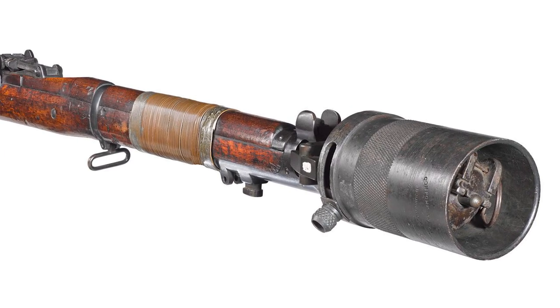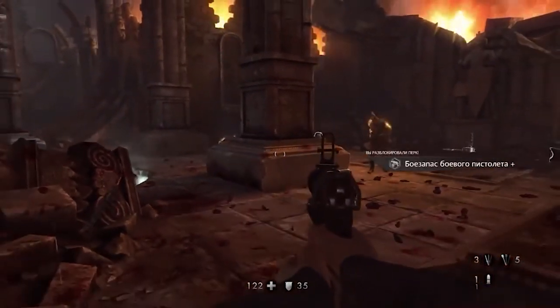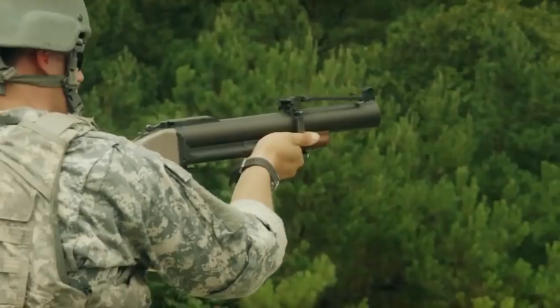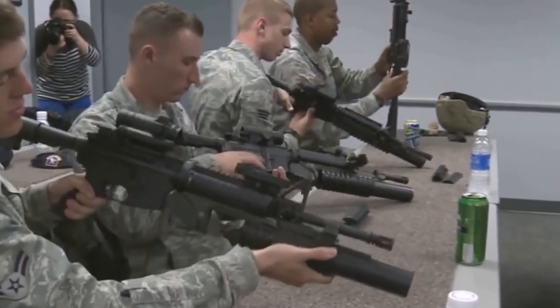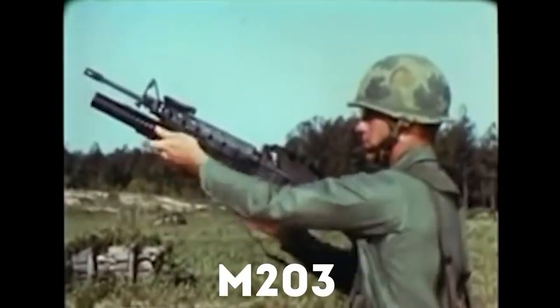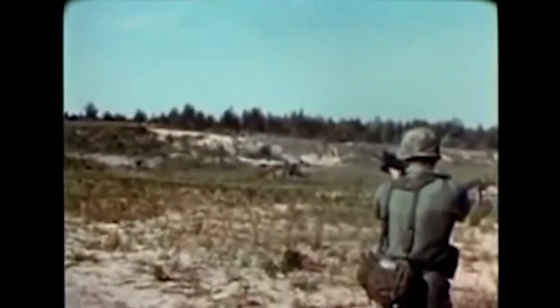Later during World War 2, the Germans came up with their own handheld grenade launcher called the Kampfpistole, which looked like a pistol and fired various types of grenades. Then during the Vietnam War, the Americans joined in with their M79. But back in the late 60s, the US Army wanted an under-barrel grenade launcher for their brand new M16 assault rifle, so they hooked up with a company called AAI to make it happen. The first batch of grenade launchers, the M203, was shipped off to Vietnam for testing in 1970, and the Army loved them so much they ordered a whole bunch more. The order was eventually snagged by Colt, a total legend in the gun world.